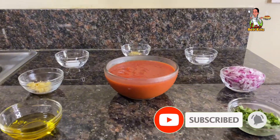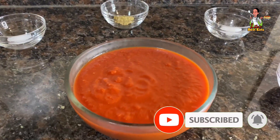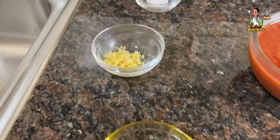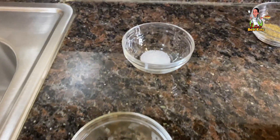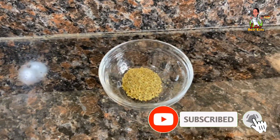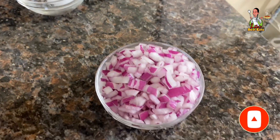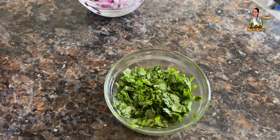For the exact measurements: you'll need two cups of crushed tomatoes, no salt added; two tablespoons of olive oil; three to four garlic cloves finely minced; one teaspoon of monk fruit sugar; a half teaspoon of dried oregano; a half teaspoon of sea salt; a half cup of red onion finely diced; and a quarter cup of fresh basil leaves chopped.